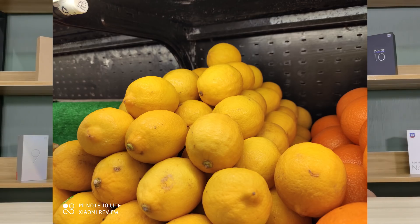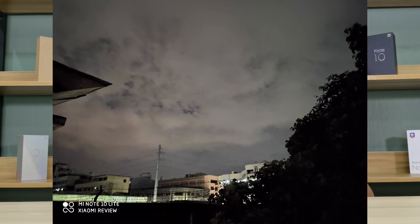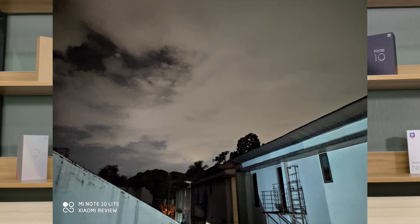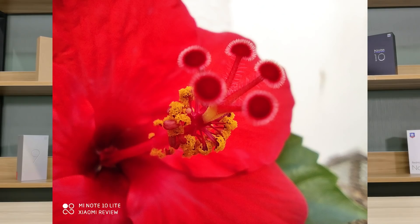For night shots, the scenes are really dark to my eyes, but the Mi Note 10 Lite was able to enhance them and create a more dramatic effect, giving night shots a bit more definition. On the downside, it's a little bit grainy. For the camera overall, I really love the macro lens — it was able to capture the pollens on a flower with great definition. That's what a macro lens should be.